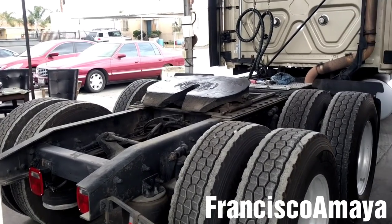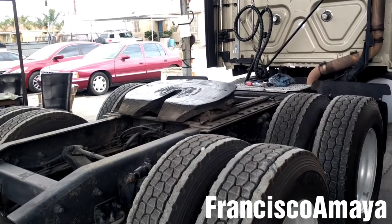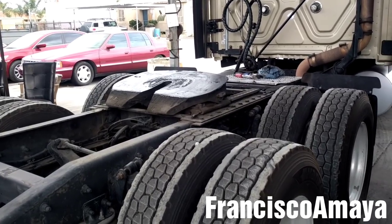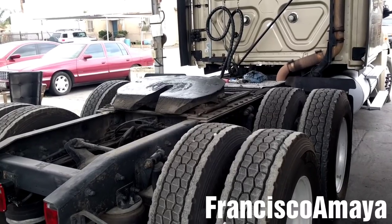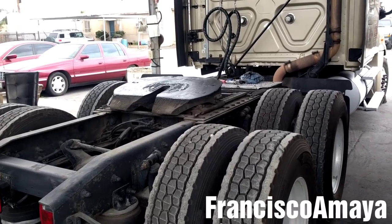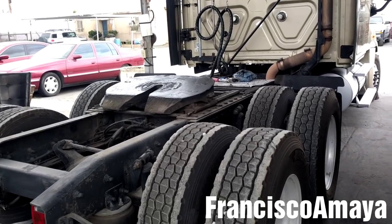Today I'm going to be showing you how to replace the brakes on this Freightliner Cascadia. The brakes I'm going to be replacing are 4707. You can also find these brakes in many different brands — Volvo, Peterbilt, Kenworth, International, and any other vehicle that has heavy-duty brakes.